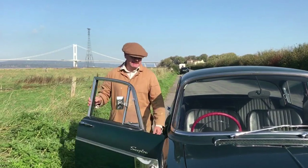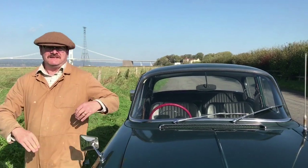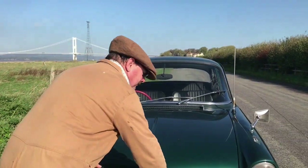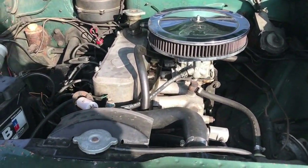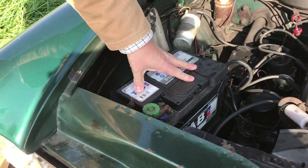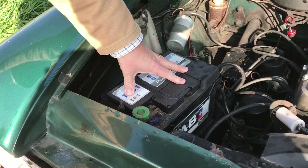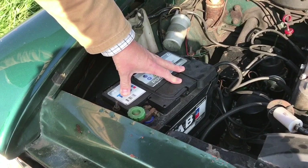But the biggest number of changes we've made have been under the bonnet. When we got the car it had the stock rubber-cased battery, which was nice — it was as original — but woefully underpowered.